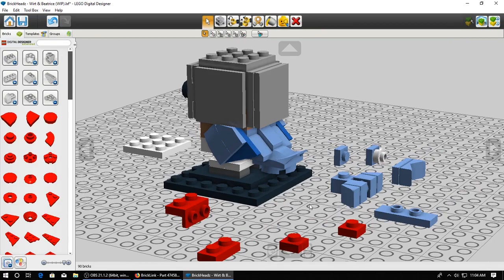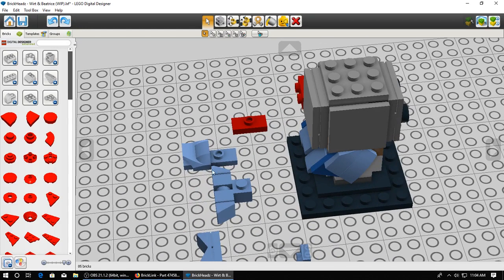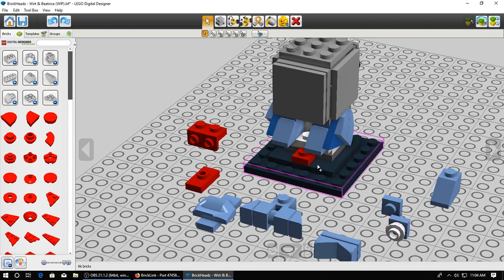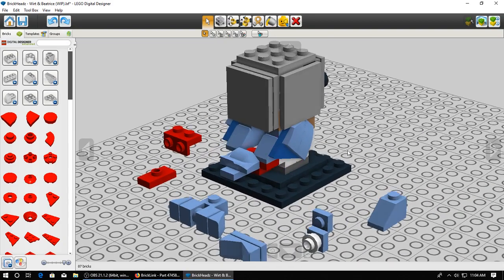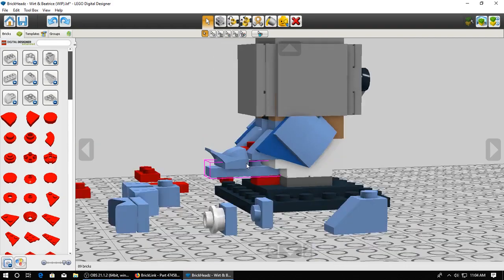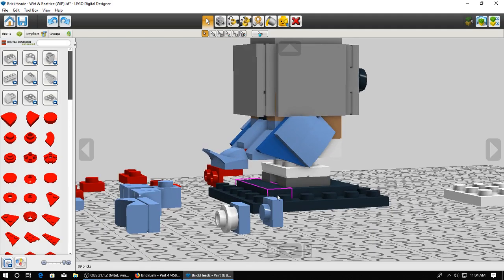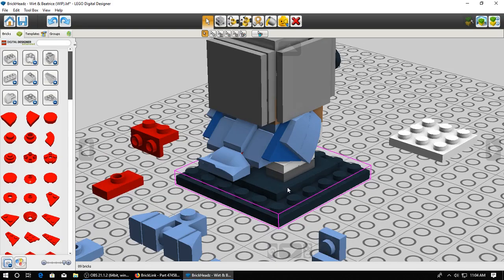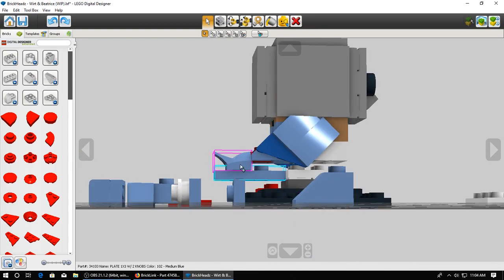We might be getting there slowly. This was another perfect example of floating pieces. What I had to do is mount the tail piece onto this 1x3 plate with two jumper studs, and I couldn't attach it where I needed to, so I had to mount it onto the model and attach plates on top of it, delete the plate, and then move it. What I had to do is raise it up one by using this red plate as a floater, moving this whole section up one, and then I modified it a little bit to get to where we are now.